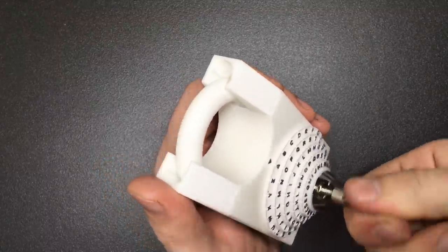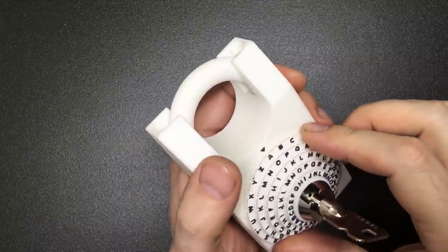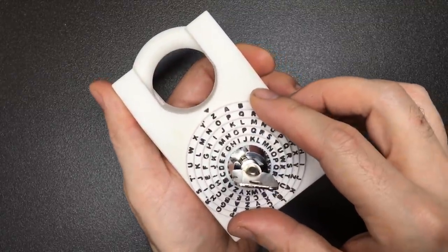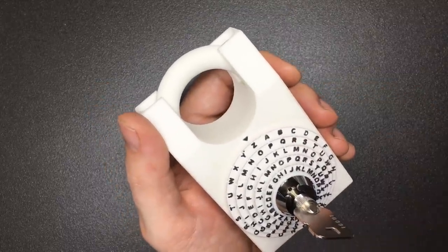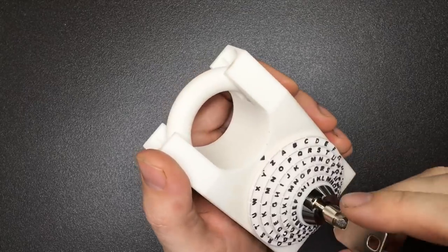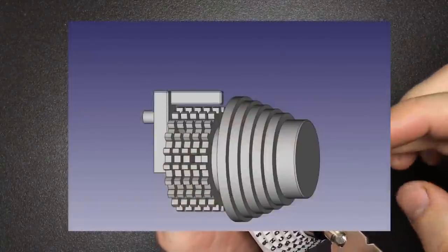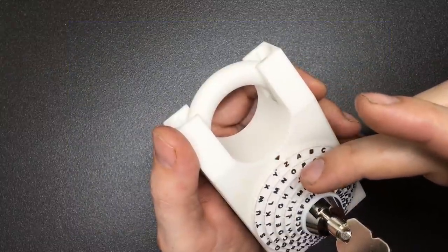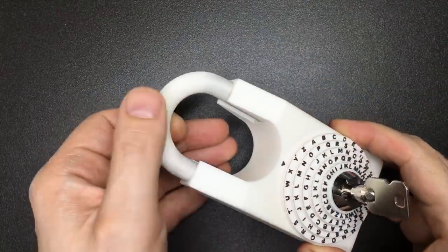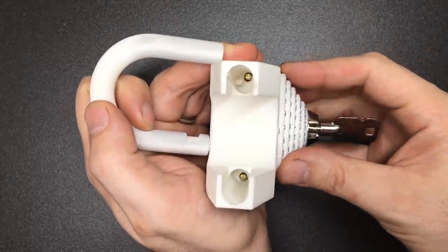Then you rotate this counter-clockwise and you'll see the wheels are loose. To save time I've put most of the code in, but I need to change this last one to a Z. The code is Z-O-J-N-H — I don't know if this means anything in Polish. Once that's correct, you turn the key clockwise until you end up at the two o'clock position. Counter-clockwise has unlocked the wheel pack; clockwise now lowers the actuator into either the true gates or the false gates, which means I can then turn this and release the shackle.